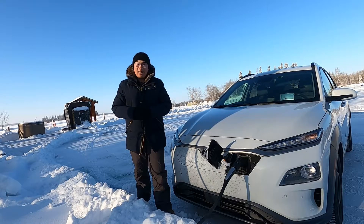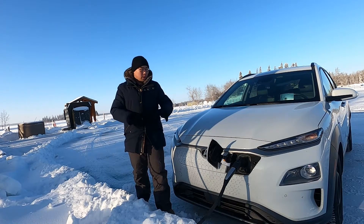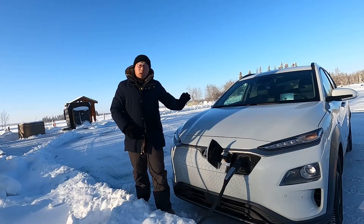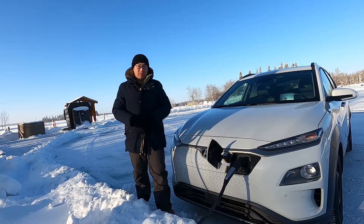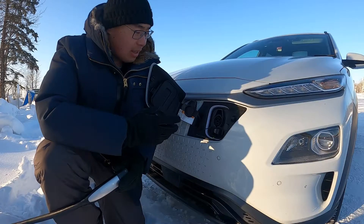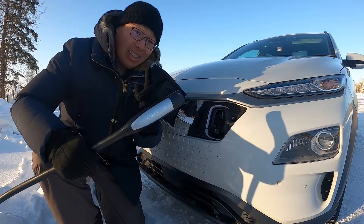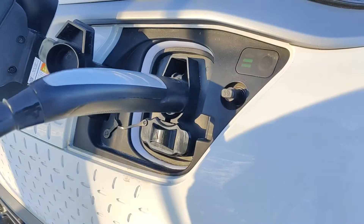Welcome to Ready Steady Charge. My name is Solomon and thank you for joining me today for a review of the Electron Tesla to J1772 Charger Adapter. If you drive a non-Tesla like me, this is a great accessory to have. I am here with my Hyundai Kona Electric, and I want to do some AC charging, but all I have is a destination charger that has a Tesla plug, and this clearly isn't gonna fit.